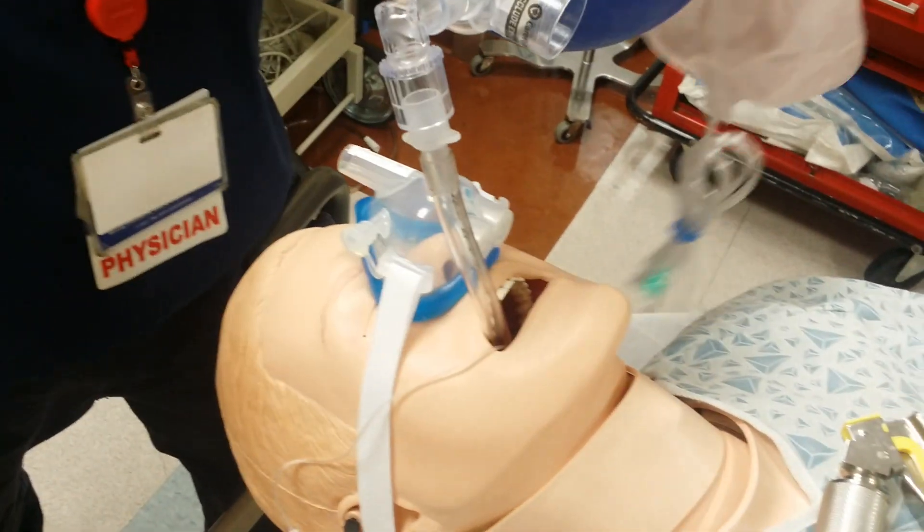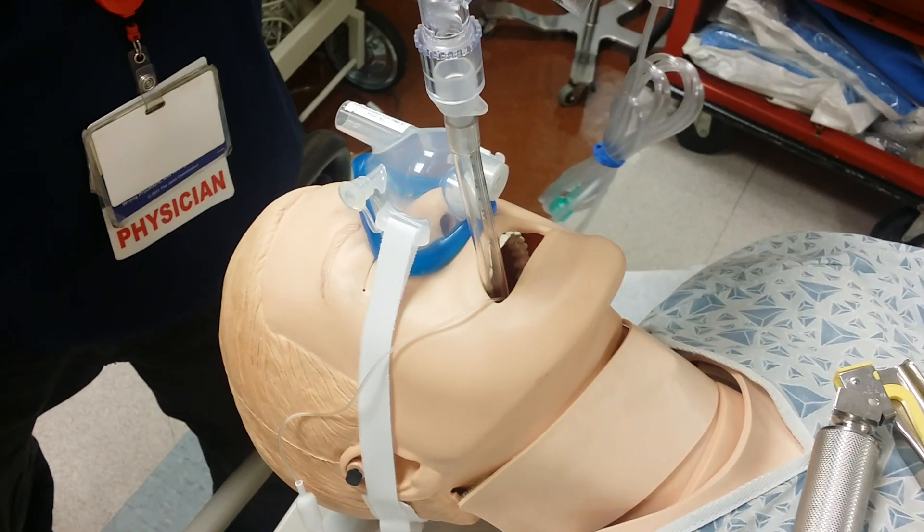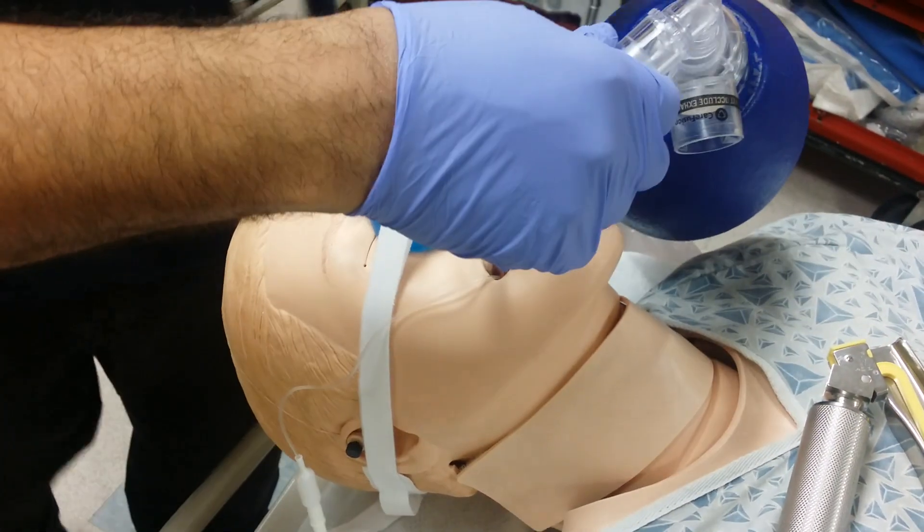I believe this device will change how airway management is practiced in the near future, if not now. Thank you — it's great.